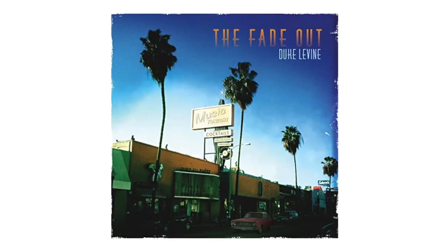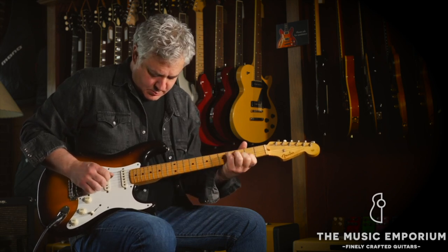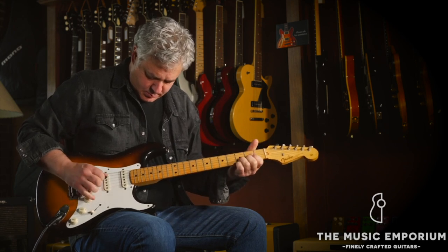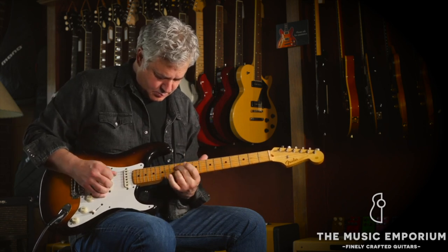It's been a while since I've actually taught a lesson on this channel, but I was listening to an album today that really inspired me. The album is The Fade Out by Duke Levine — I'll leave a link down below. I definitely recommend you check it out; it's basically an instrumental guitar album. Duke's guitar playing is really interesting because stylistically it's very country and Americana, but he incorporates a lot of bends in his rhythm work to give the sound of a pedal steel, and that's what inspired this video.